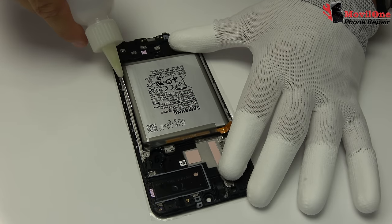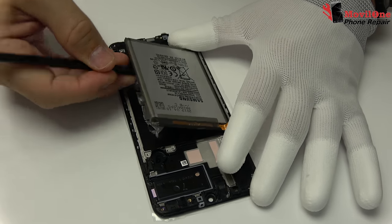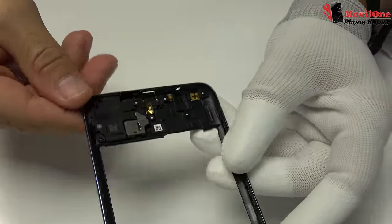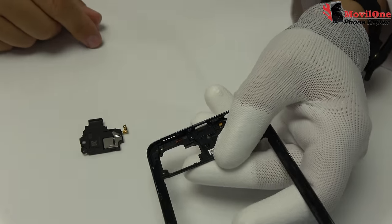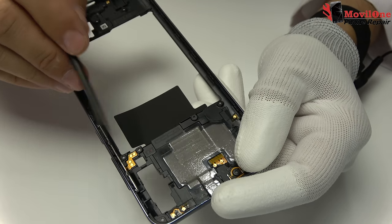We apply isopropyl alcohol. Take off the battery from the bottom arc with the help of the plastic tool, and remove the cable. Sound box, remove. Power button flex, remove.